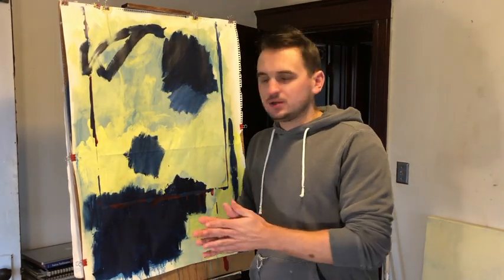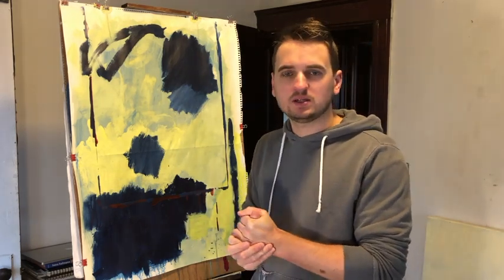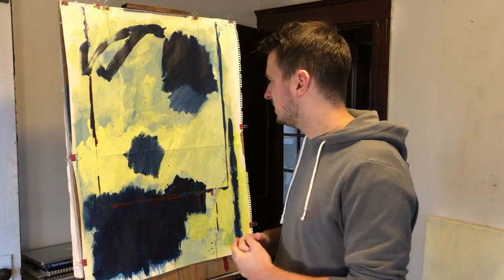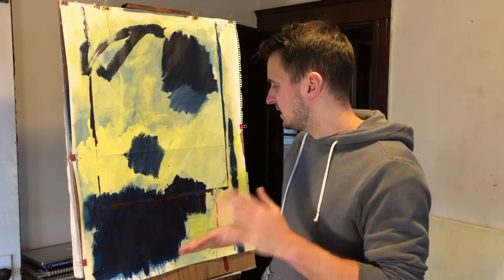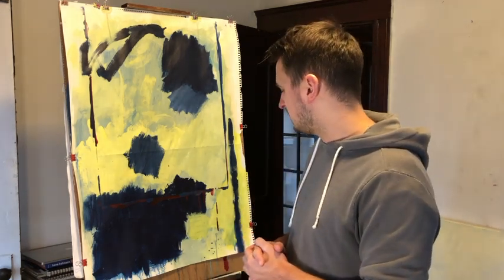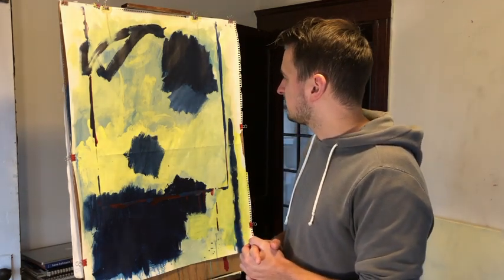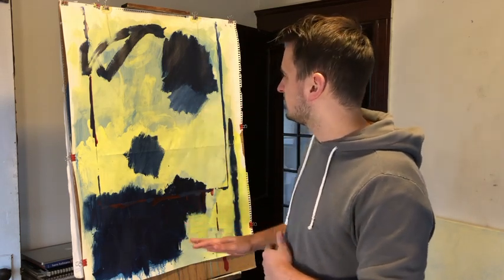What I'm about to do right now is show you my process when I'm painting an abstract painting, sort of step by step. I'm going to show you what I'm thinking about for each move that I make in a painting like this. Obviously it's already started.